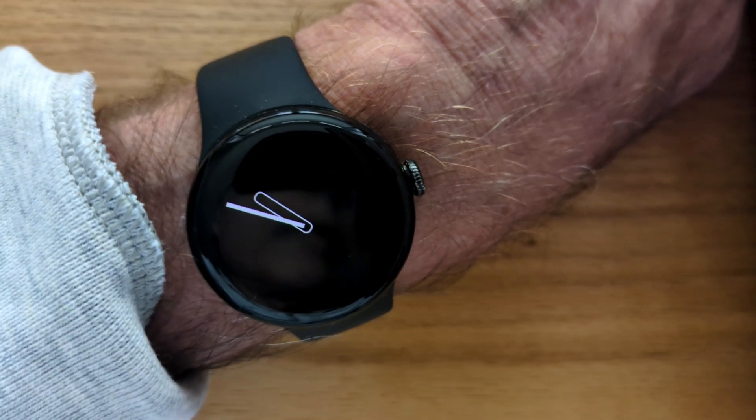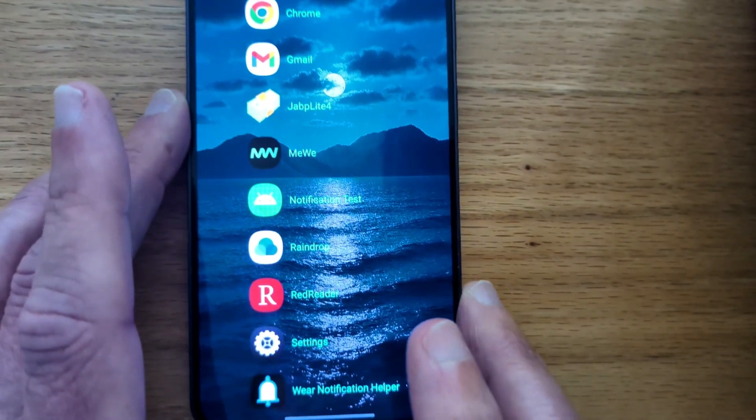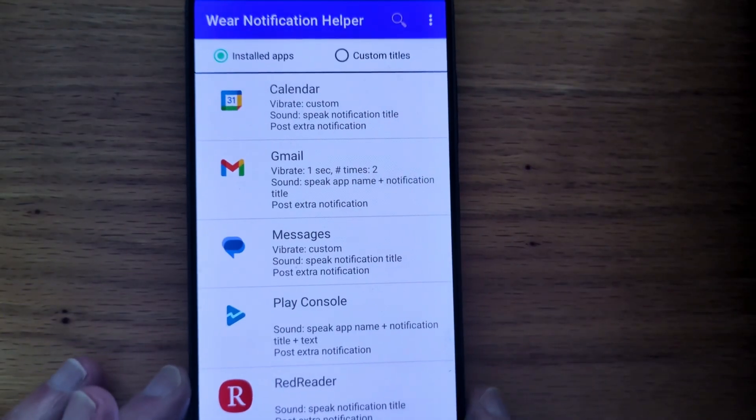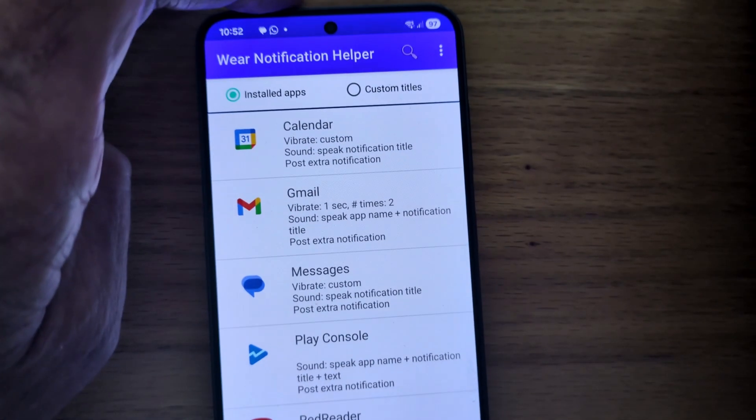So now I'm going to bring in my phone and open Wear Notification Helper. And you'll see that I've already set up some apps for custom notifications, but we'll deal with that another time.